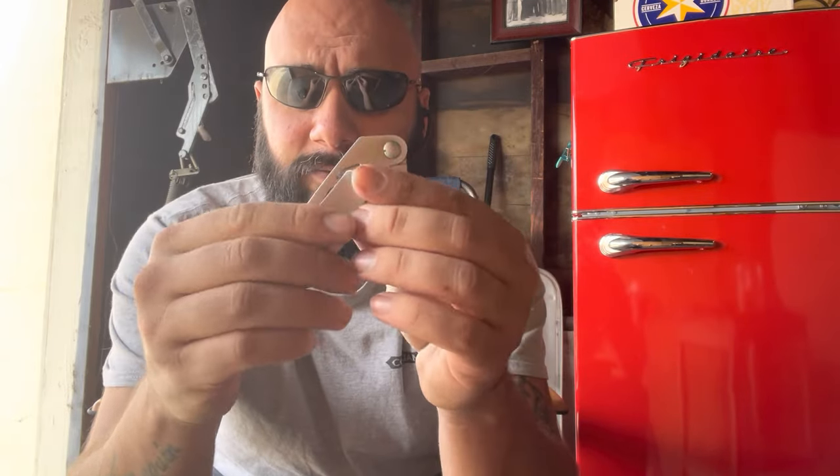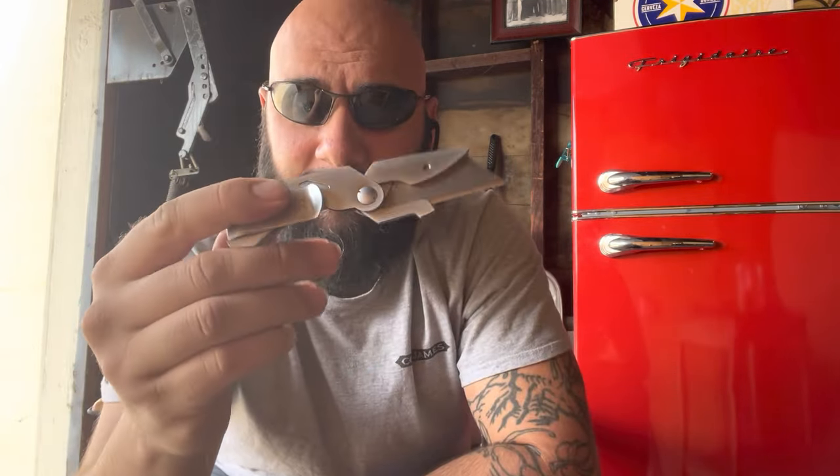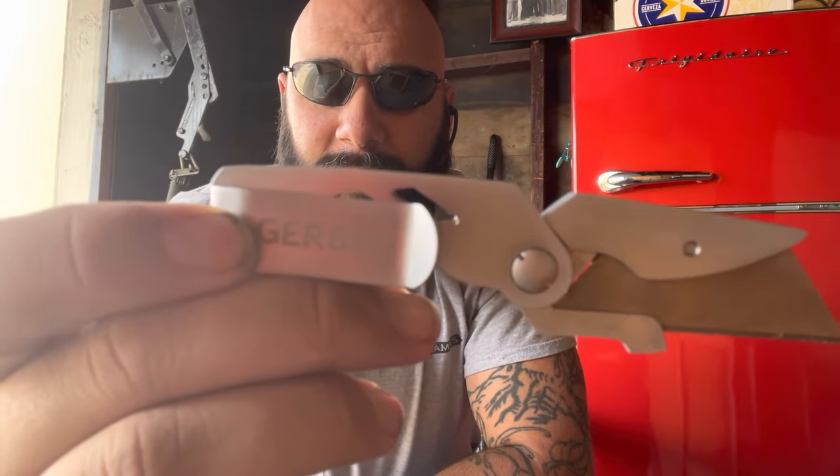This Gerber has come in really handy for me, you guys. Got this on Amazon — it is made by Gerber. This thing's great, comes in really handy, very sharp, so be careful. I like how it has a little safety mechanism right here so you don't cut yourself. Very handy.